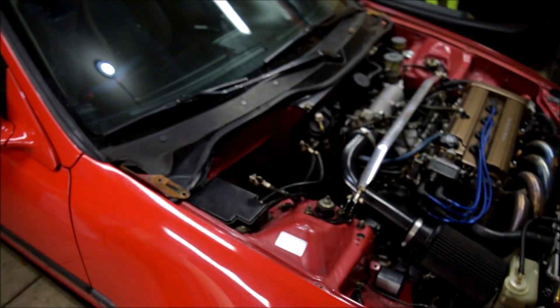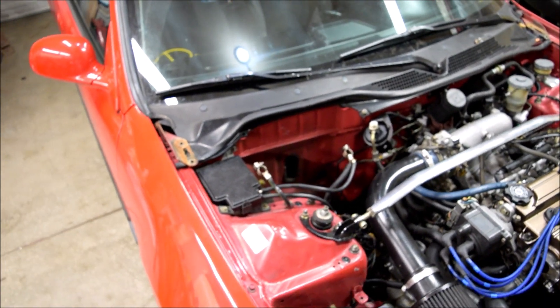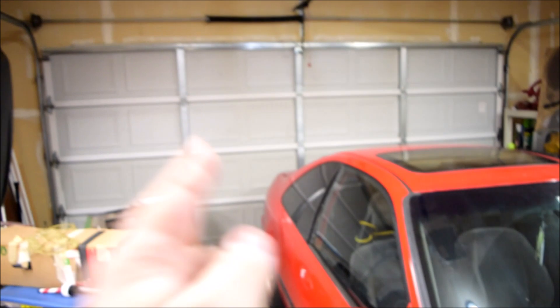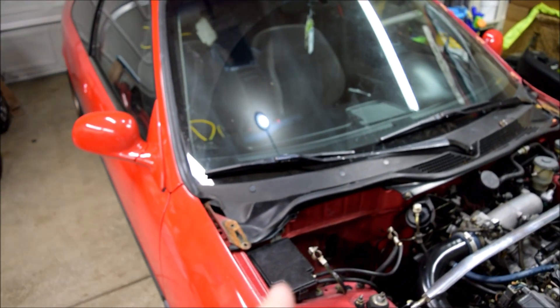Welcome back to the channel everyone. Today we're going to finish relocating the battery. In my other video, I got the battery removed, the tray removed, and the battery box located in the back of the trunk. Now we just need to run the wires and also hide the fuse box. Let me clean up a little bit in here and we'll get started.